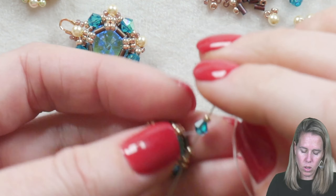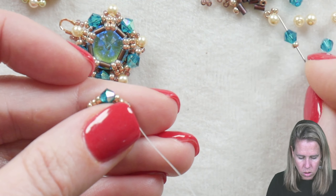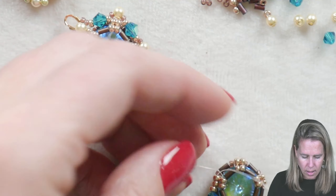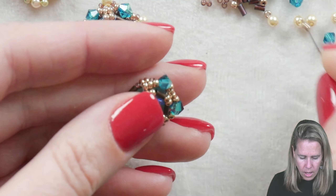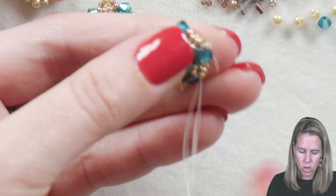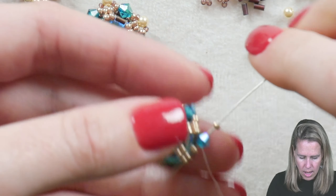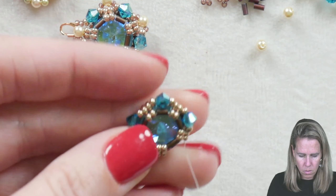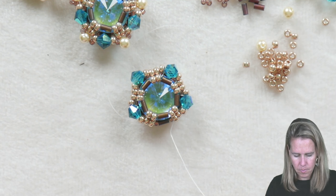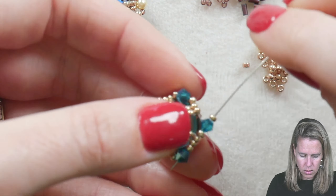We're going to go around the sides and add in our crystals. To add in our crystals, add one 11/0, one 4 millimeter crystal, one 11/0, and then simply sew into the next second row of your grouping of two 11/0s. This continues the whole way around the rivoli. If you want to change it up, you can even just have it on one side or do it on the bottom of the two. I like this design because there's a lot of variation once you get past creating that simple bezel on the interior.